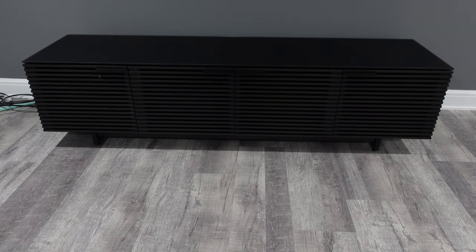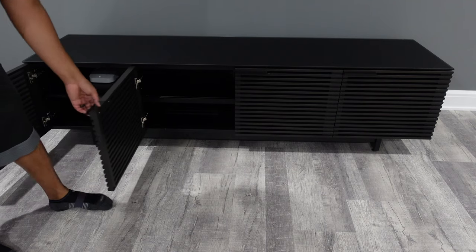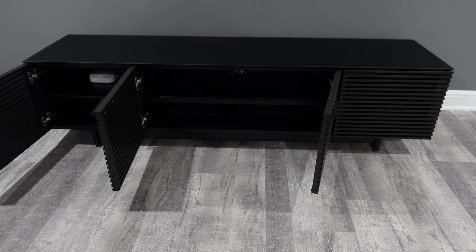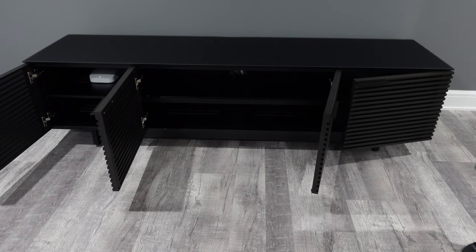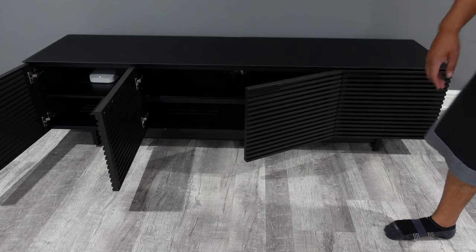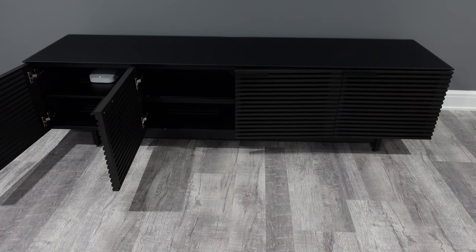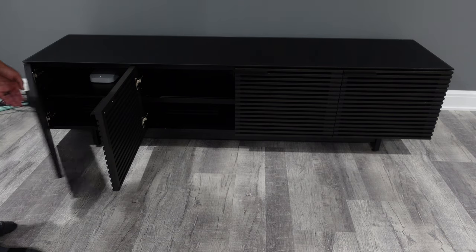Here's the finished product after doing the unboxing and installation — the final product of the BDI Corridor 8173. I just put my wireless router in there for now; it's not a permanent spot but it was bothering me. Looking at the cabinets, you have plenty of room to put a soundbar right in the middle, more than enough room for your AV receiver, PlayStation, Xbox — pretty much any type of AV equipment you can think of. You definitely have more than enough ventilation so you never have to worry about anything getting overheated.